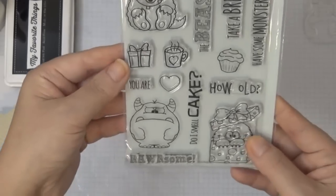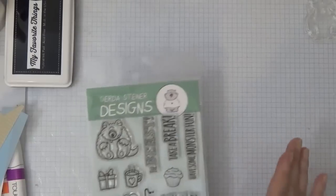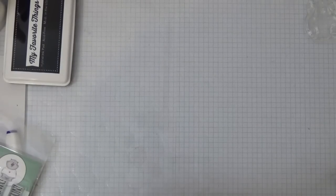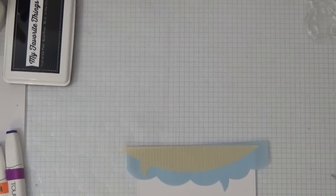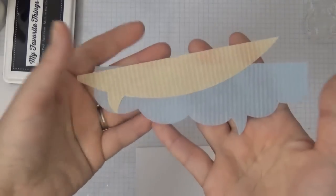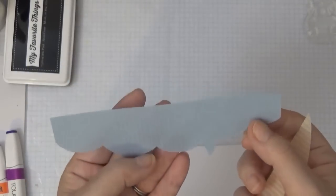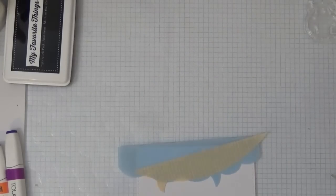Today I'll be using one of these monsters and a sentiment, and I have some things pre-cut. I'll be using Paper Temptress cardstocks today, along with two vellums I've used previously. I personally love vellum and I have a hard time finding patterned vellum, so I absolutely love these. The bottom is the sky blue striped vellum and the top is the peach stripe vellum. I'll have all the names and links in the description box below.